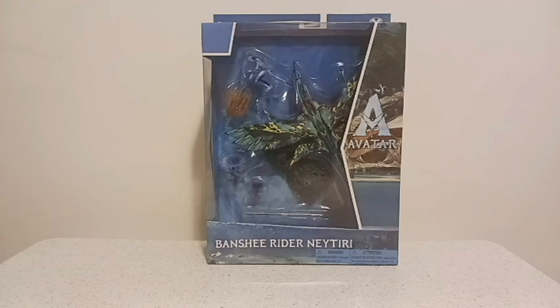Greetings viewers, and welcome to another episode of The Collection Crib. I'm your host, Tyler Cloud. Today we're going to be unboxing the Avatar Banshee Rider, Nateri.